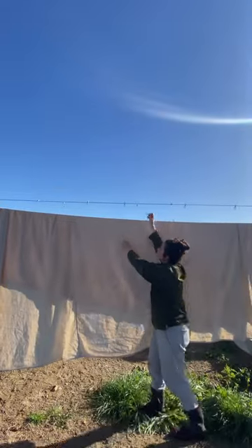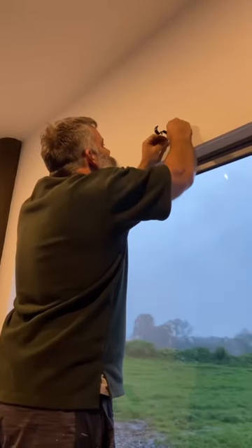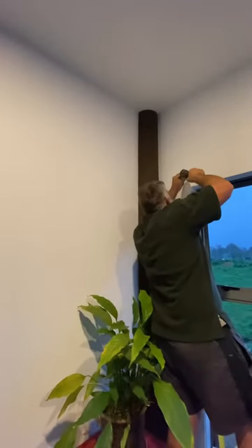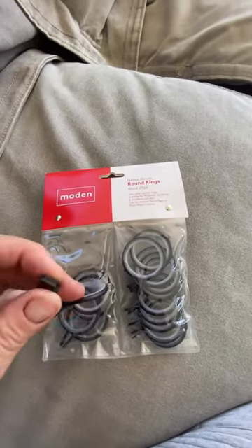Hung them out to dry — what a beautiful day this was. And Adam was kind enough to hang up the rod sets for me on the wall because he's better at that type of thing. Also, these were the rings — they're from Spotlight, as well as the rod set. These little clips I got online from China somewhere.